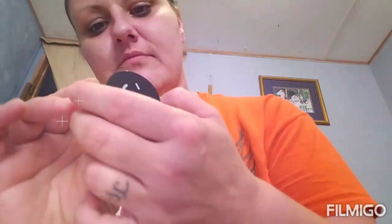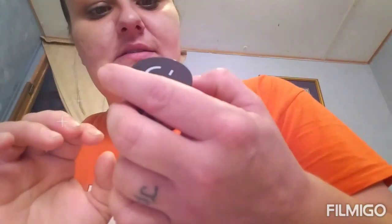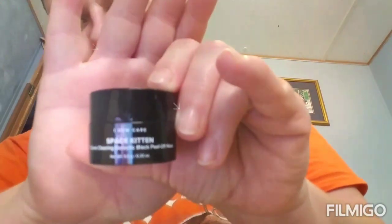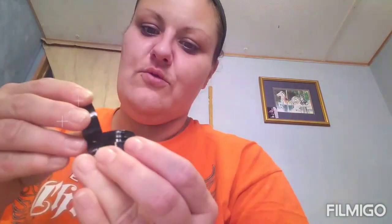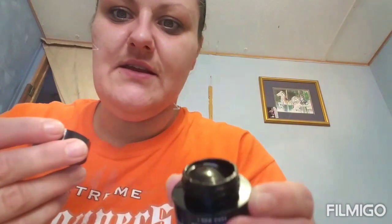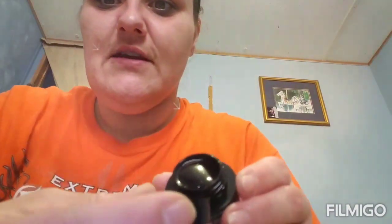I'm back and opening the box now. I had to get my phone set up right. So this is what the mask looks like - it's Space Kitten. There's a glare but it's like glittery black. See that? That's cute. Okay, I'm gonna start applying this.